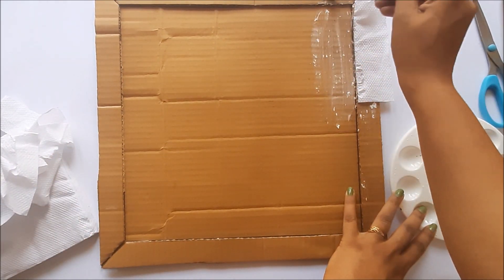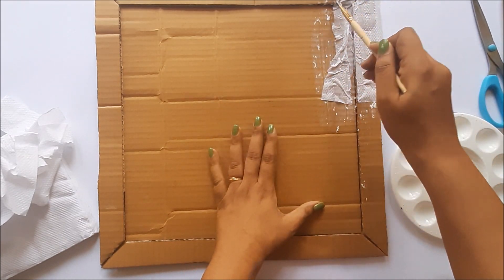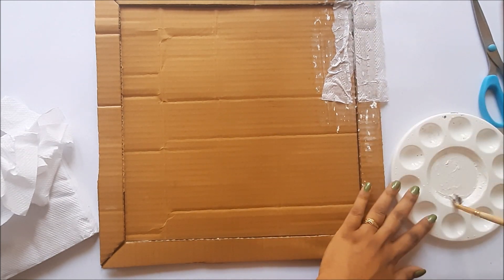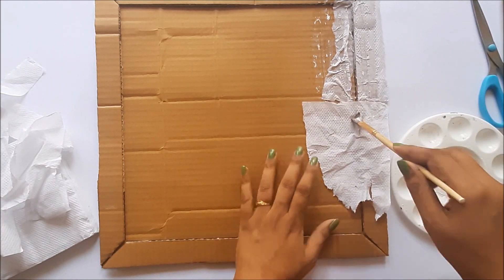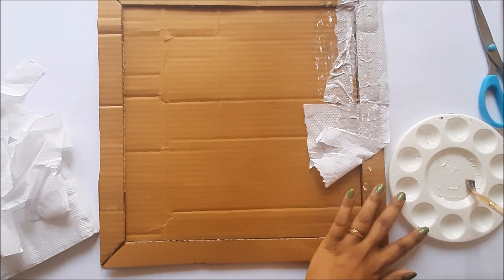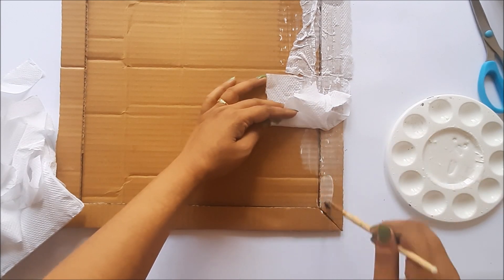This step takes time — do it carefully. Repeat this process all over the cardboard, just leaving the inside part as it will be covered with our decorated pattern sheet. So concentrate on the borders.